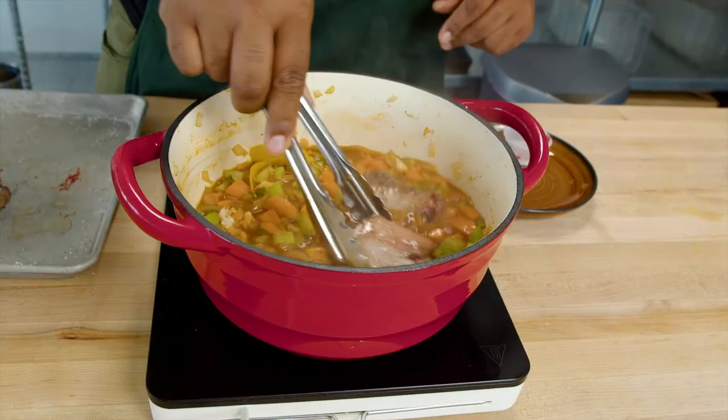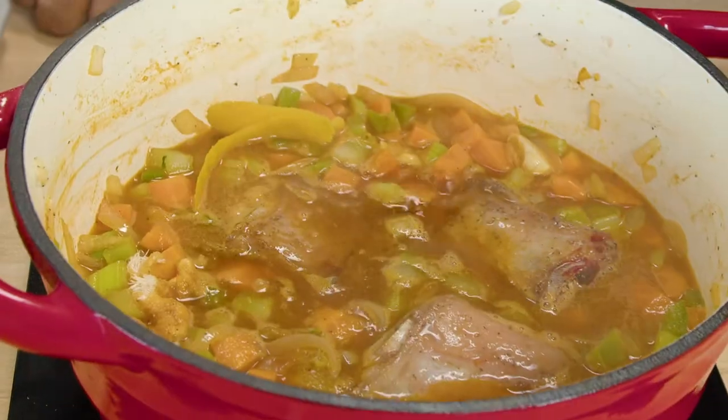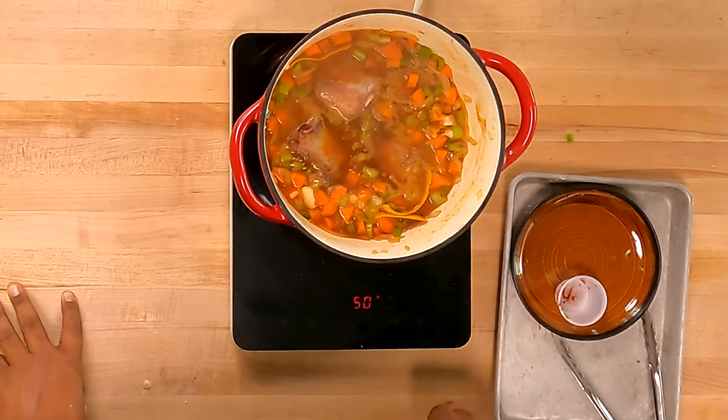We really want to go meat side down. We're going to let this braise for about an hour. Once it comes up to a boil, we're going to bring it down to a gentle simmer and let it go for an hour.